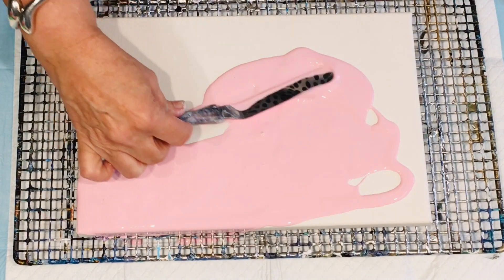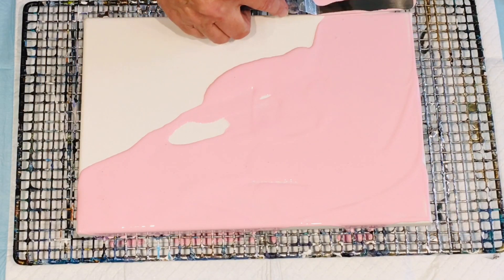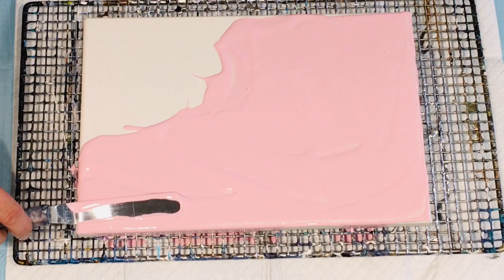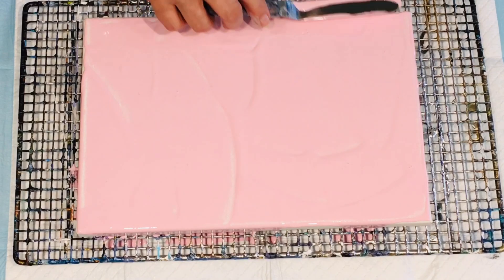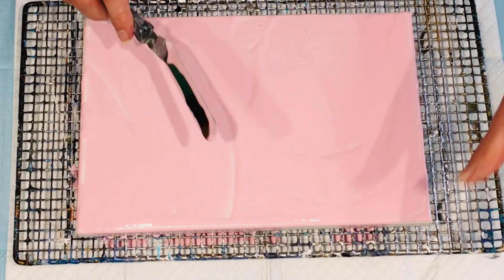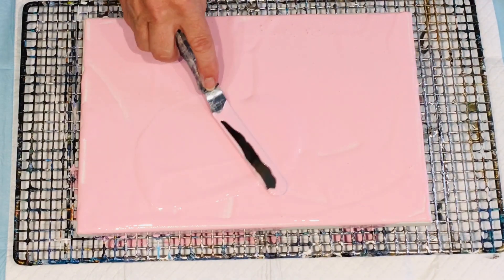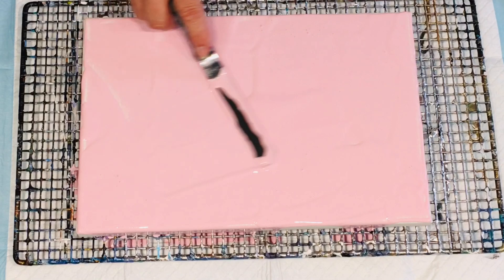So I'm using my little offset spatula and you really just take your time, enjoy the process. What's that saying — it's the journey and not the destination, something like that. I'm sure you guys will remind me. So that's covered that in my nice Jilly's dusty pink. That is glowing nicely, very nice.